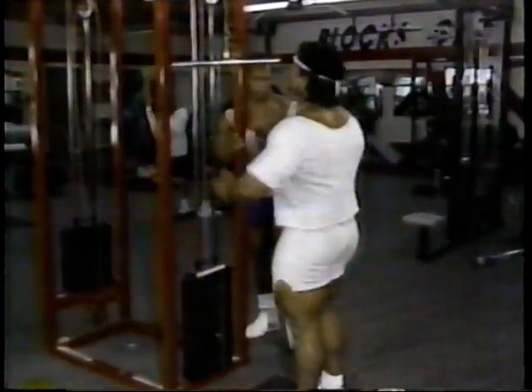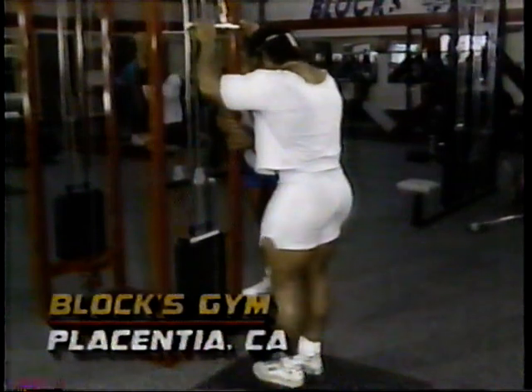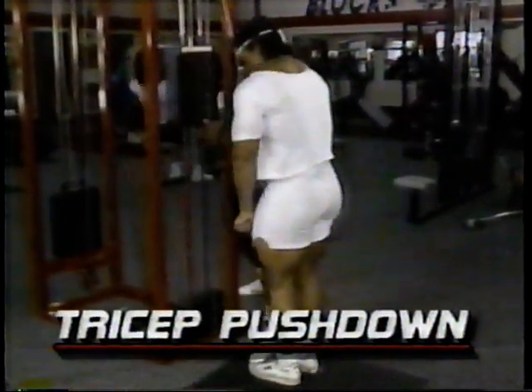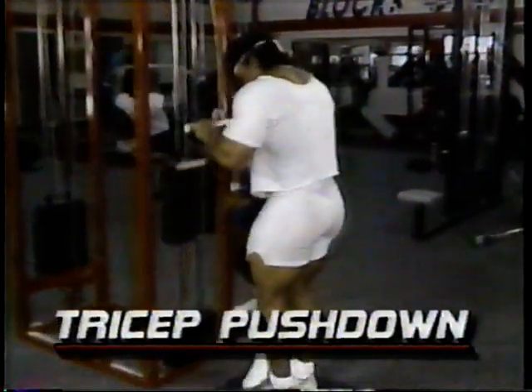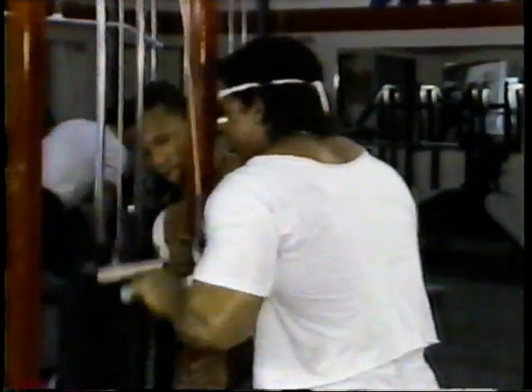Our next exercise, we're going to move to tricep pushdowns, which creates overall thickness for your triceps. You might notice that Shawn is stepping on my feet, and the reason why he's doing this is to prevent me from swinging so I can concentrate more on using my triceps to move the weight. What I'm thinking here is fully contracting the tricep and nothing but power. I want to control the weight — I don't want it to control me.